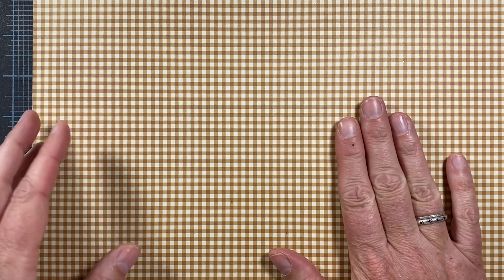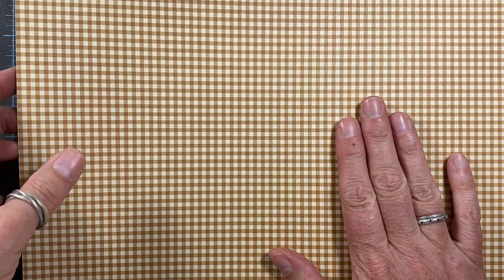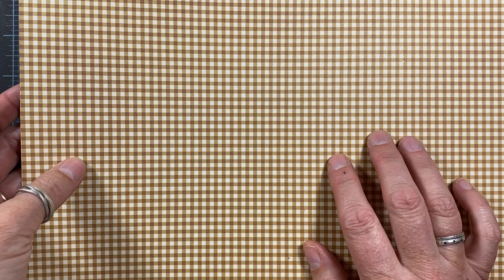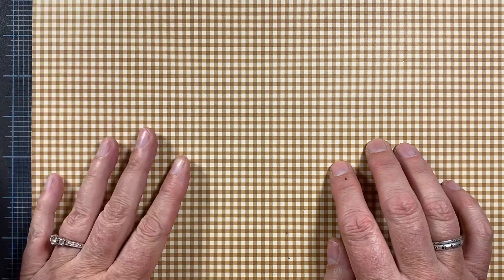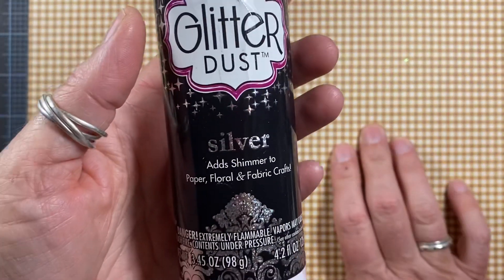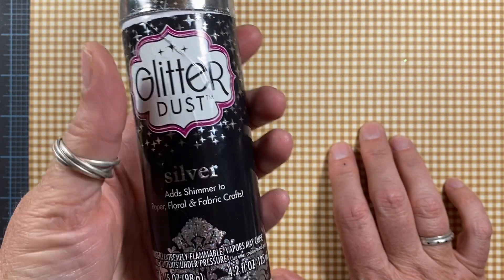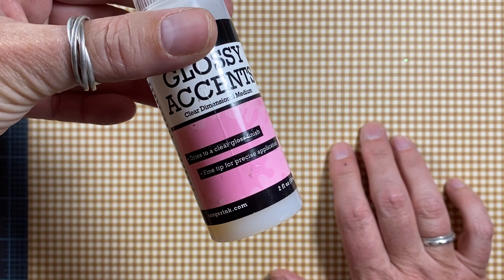I used this paper from Simple Stories. It's from the Winter Farmhouse Collection — it's the Winter Days Side B, and it's like a mustardy brown on cream gingham. Super cute. I used glitter dust in silver just for a little bit of extra sparkle, and I used some glossy accents on their eyes.